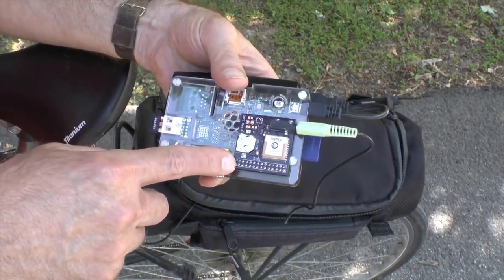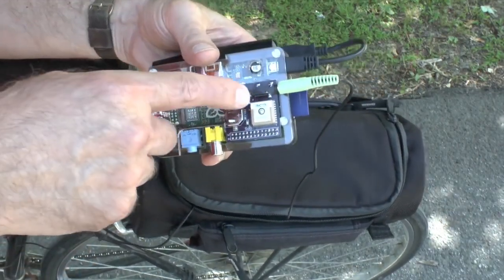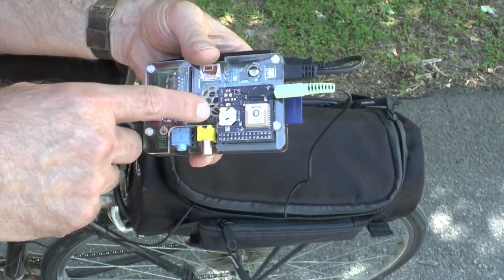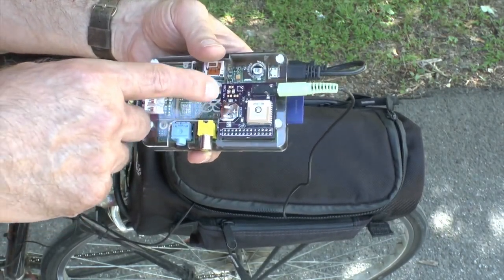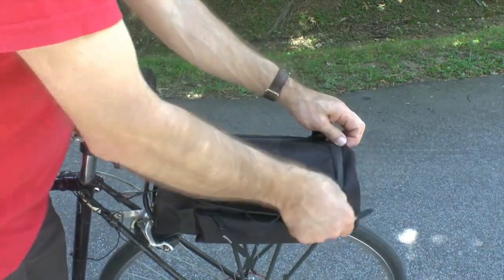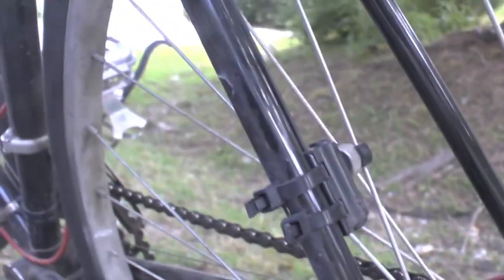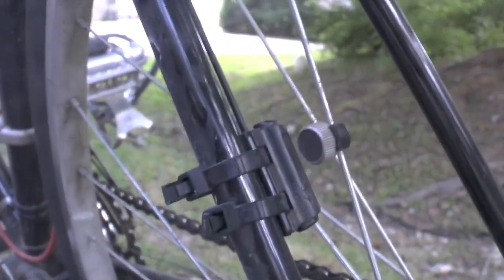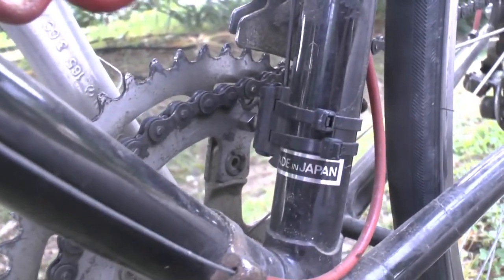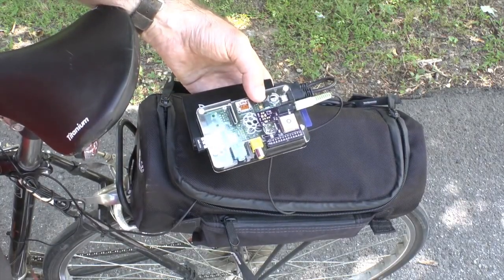Here is a board I designed — it plugs into the general purpose IO of the Raspberry Pi, and it has a GPS unit on it, a backup battery, and plugged in are two reed switches which are attached down here on my bike. One senses the motion of the wheel, the other the motion of the chainring, so it tells me my cadence and my speed.